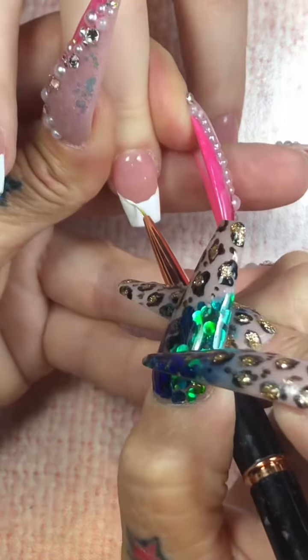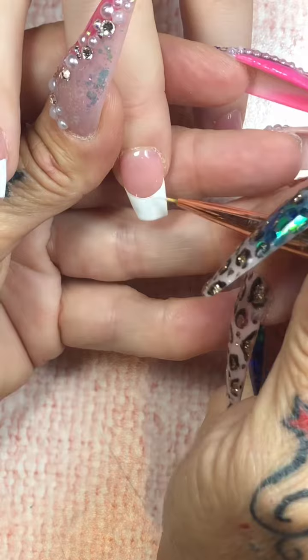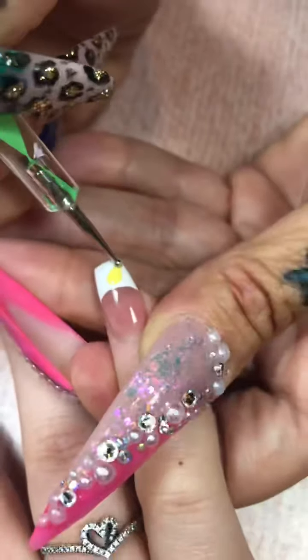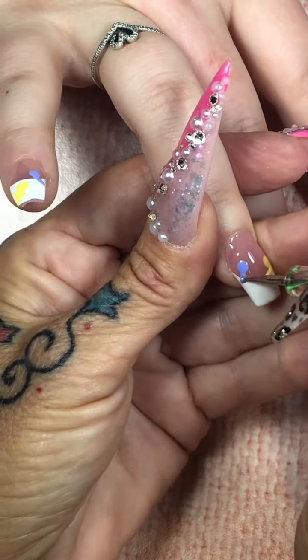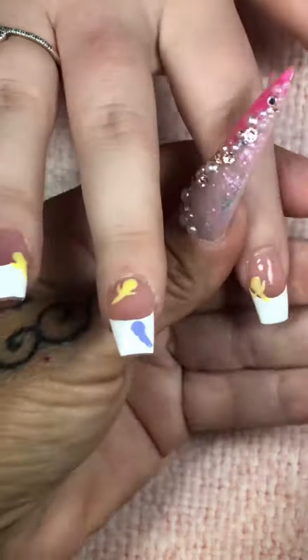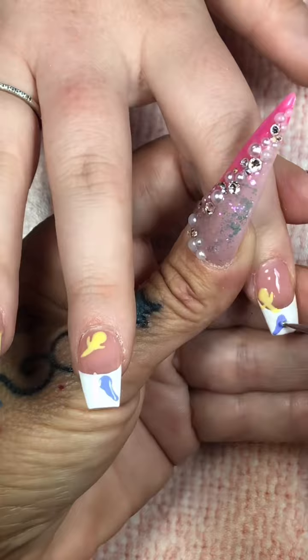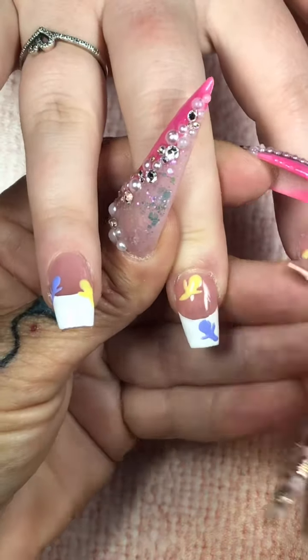And then we're going to go back and we're going to create our little ghosts. I am sorry for the background noise, but that's what happens when there's traffic. I'm going to use my dotting tool to start creating the ghosts. She loves Halloween — there's no rhyme or reason to it. If she wants ghosts, she can have ghosts, right? They're going to be damn cute anyway. We're going to use my dotting tool to create the head and the body of the ghost.